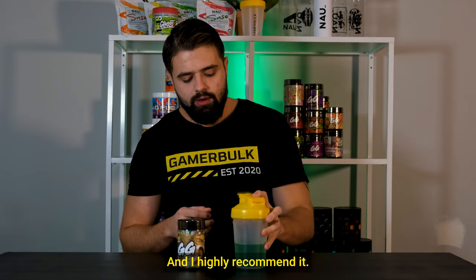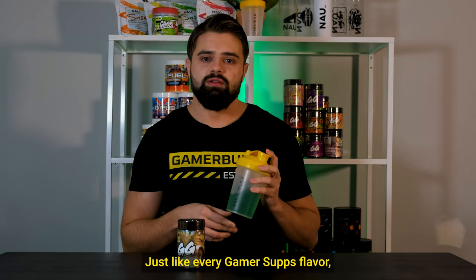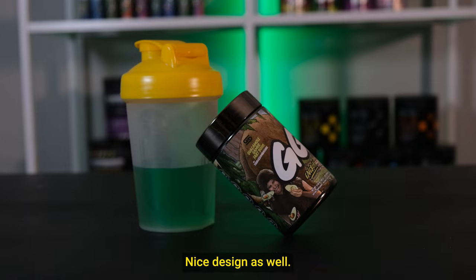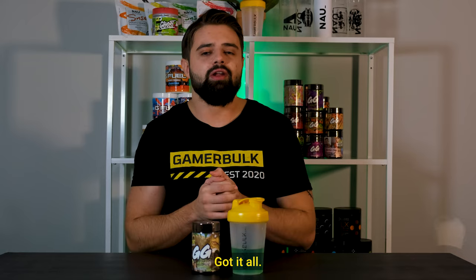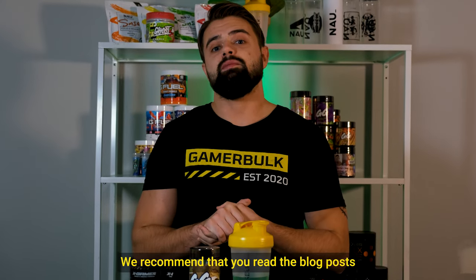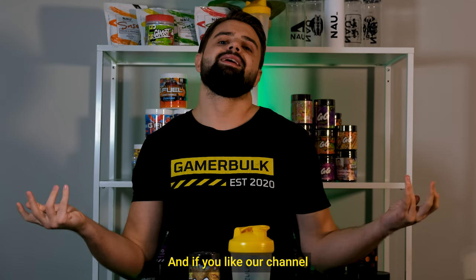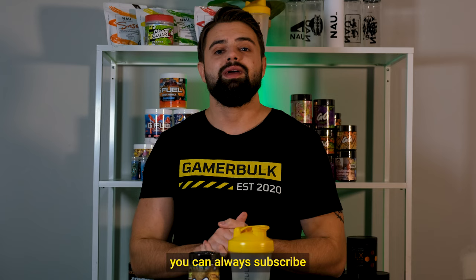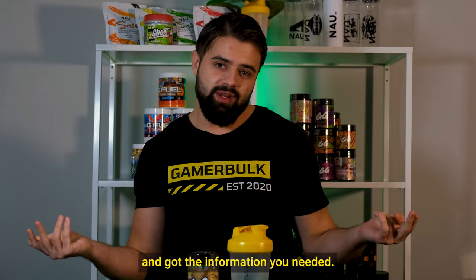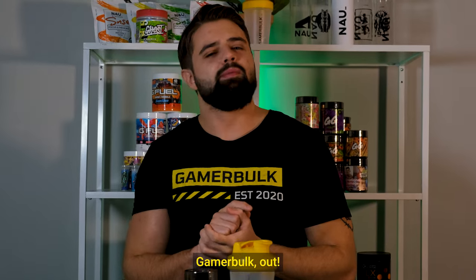If you mix this with a really sour flavor or something sweeter with a different hint, it works great. This is really sweet, really good, and I highly recommend it. It's not chalky at all — easy to mix, just like every GamerSubs flavor — and you get 100 servings for their simple tub. Nice design, nice coloring — got it all. You can get yours now at gamerbulk.com. We recommend you read the blog post in the description below to learn more about the flavor. If you like our channel, subscribe and leave a like. Hope you enjoyed this video — see you in the next one, GamerBulk out.